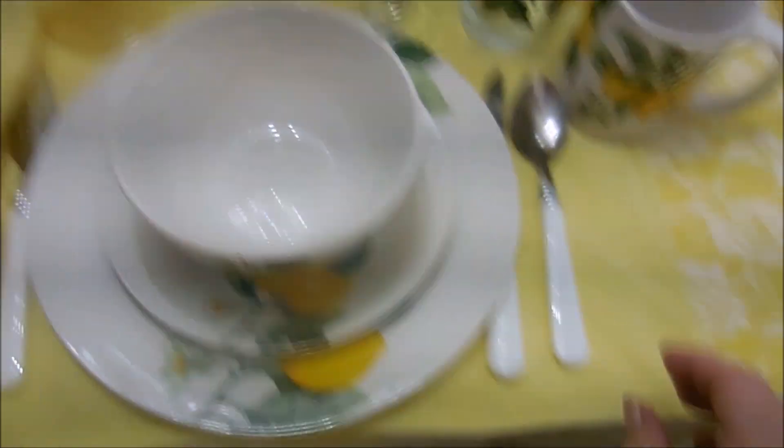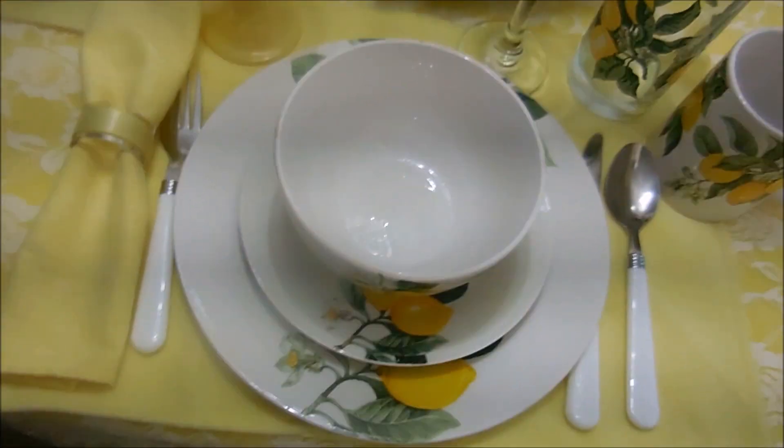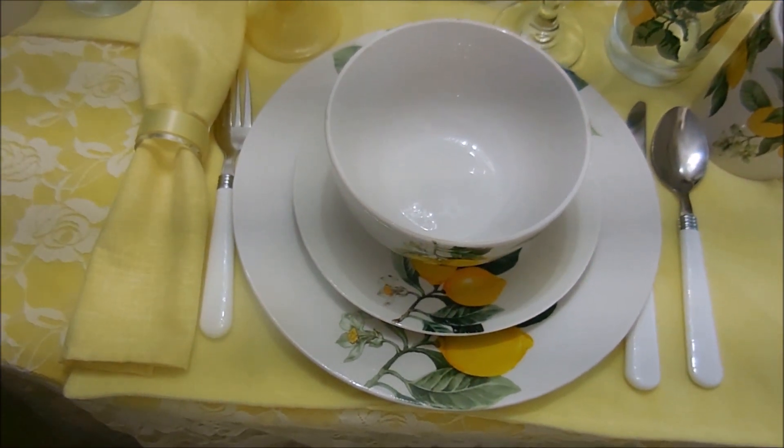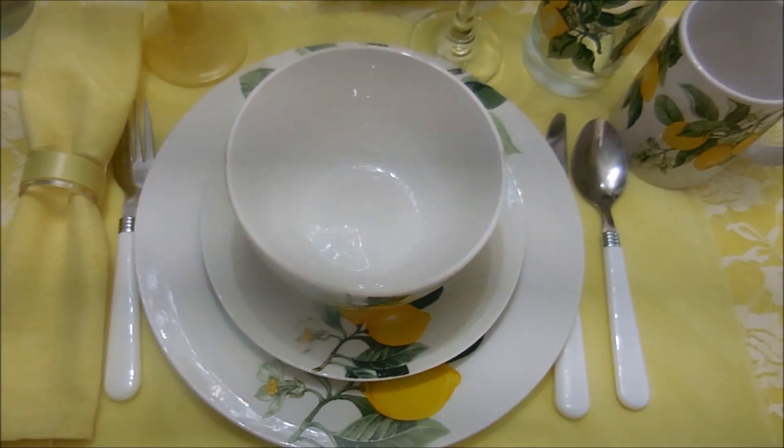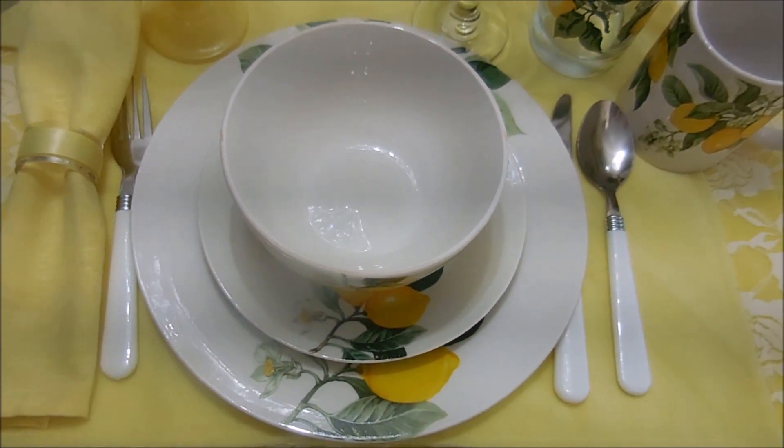The flatware is white-handled, and I'm pretty sure that I got these from Five Below, probably four or five years ago. I really like them because they go with so many different tablescapes that I've done.